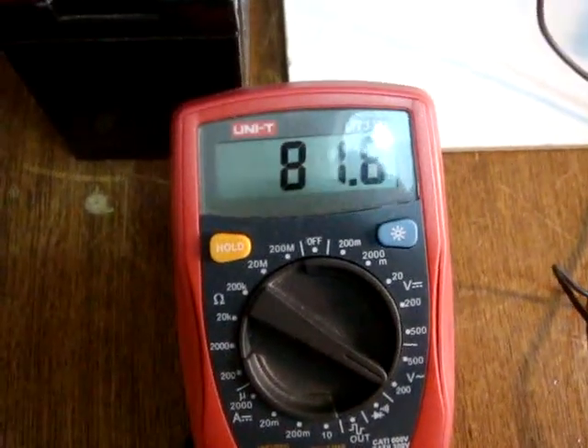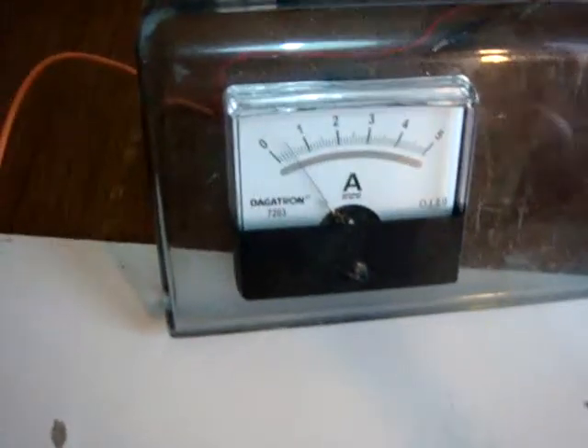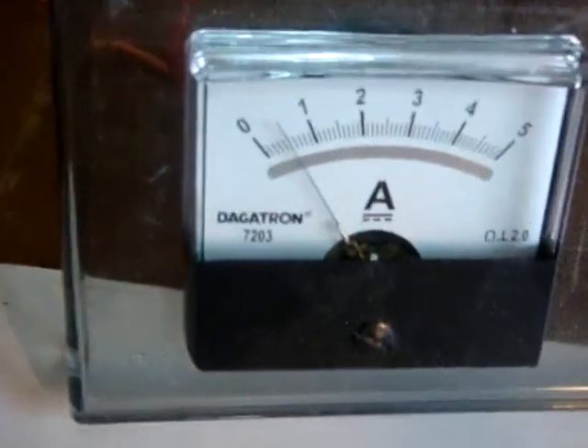...81.6 volt, 12 batteries. The current draw is 500 milliamps and the brightness is about 85%.